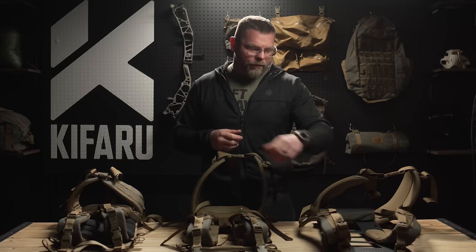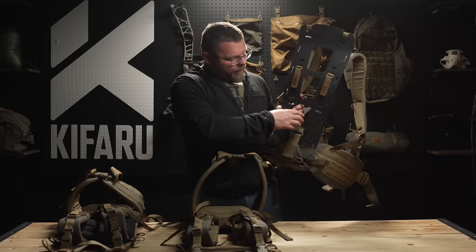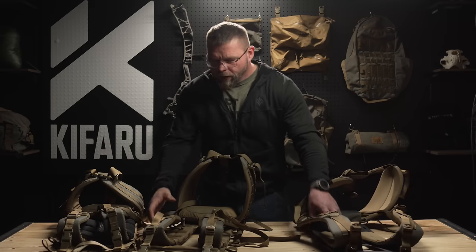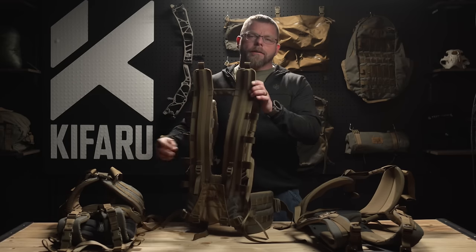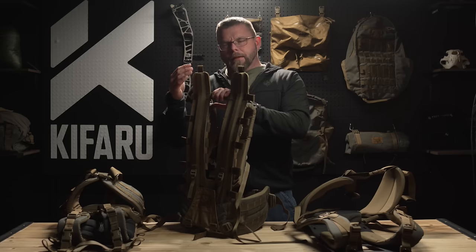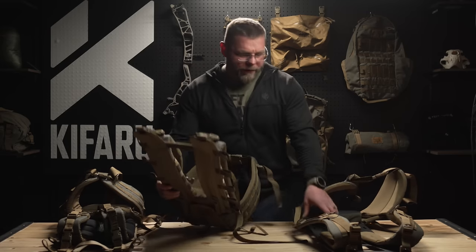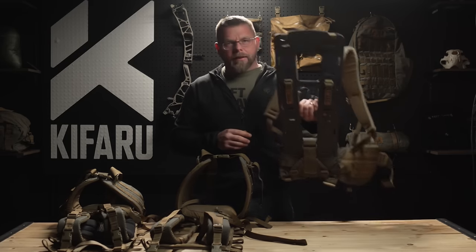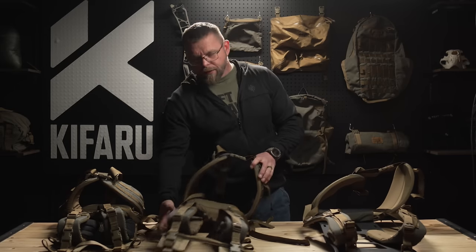The Arc is actually more durable than the Duplex Tactical, more comfortable, better breathability, and easier to adjust. It's skeletonized a bit, though nothing like the Duplex Light, and you still have amazing airflow. Comparing it to the Duplex Light — with all ten tab loops attached to the Arc, it is still two ounces less weight than the Duplex Light. So with everything attached to the Arc, it is still two ounces lighter than our lightest version of the Duplex Light.